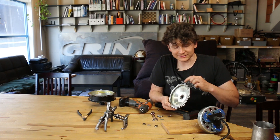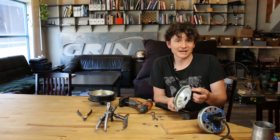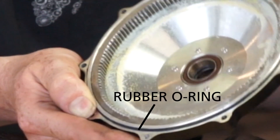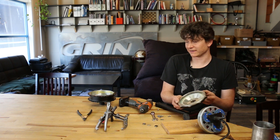The side plate of the GMAC motor has a very large diameter thin o-ring on it. Be careful not to lose that o-ring or let it get pinched or torn when working on the motor, because you are counting on that large o-ring to seal the motor against water ingress when you reassemble it.